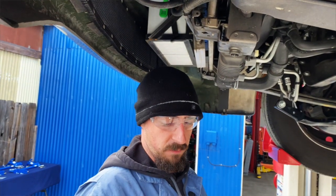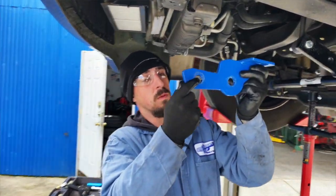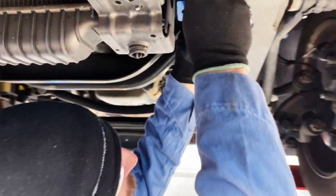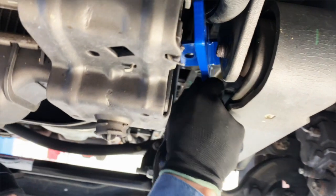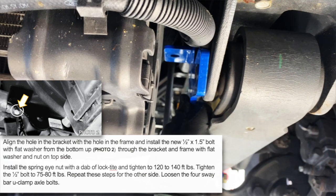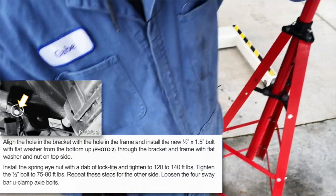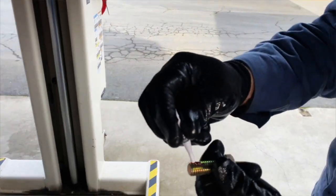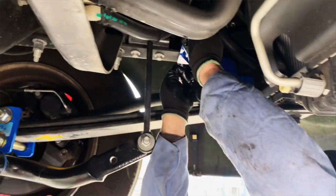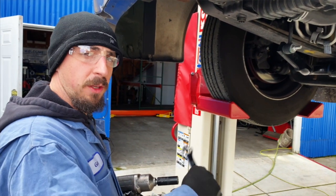Once the nut is removed, start by installing the frame bracket, which will mount into the bolt of the leaf spring. You'll have a three-quarter to half-inch bolt through the hole already in the frame above. Add Loctite to all your nuts and bolts and torque to the specified torque in the instructions — just a little drop on each nut and bolt. Now that we've got the driver side frame bracket installed, we'll do the same on the passenger side.